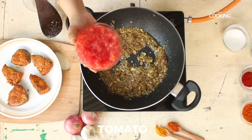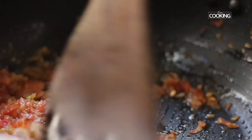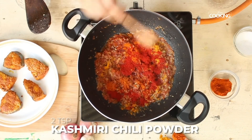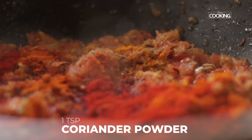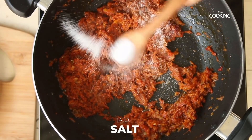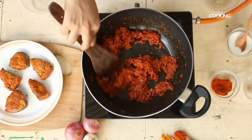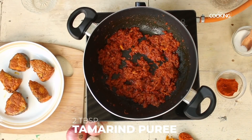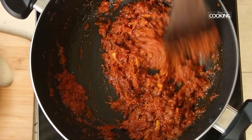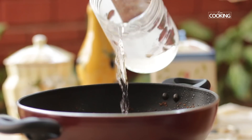Next, add two grated tomatoes. Then add half teaspoon turmeric powder, one teaspoon chili powder, two teaspoons Kashmiri chili powder, one teaspoon coriander powder, and one teaspoon salt. Once the oil starts separating, add two tablespoons of tamarind puree. Add a little water and let it simmer for a few minutes.